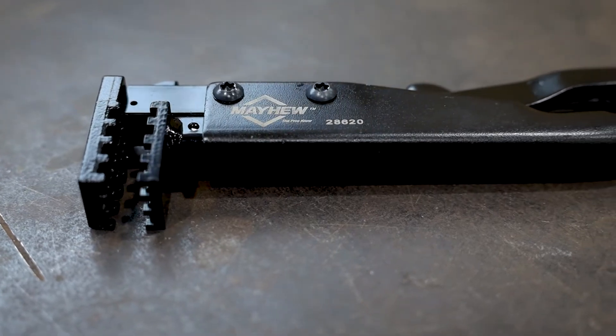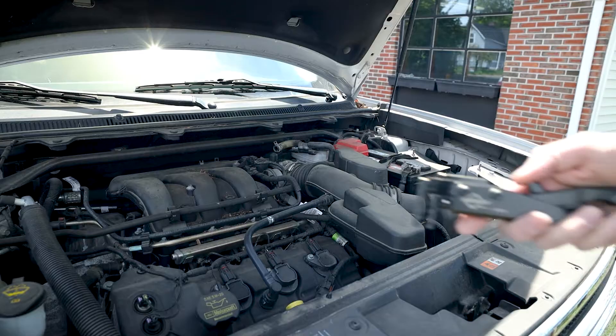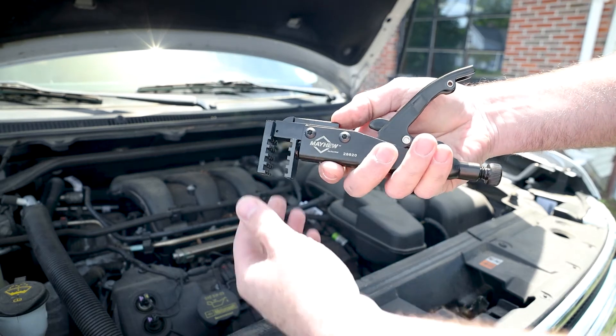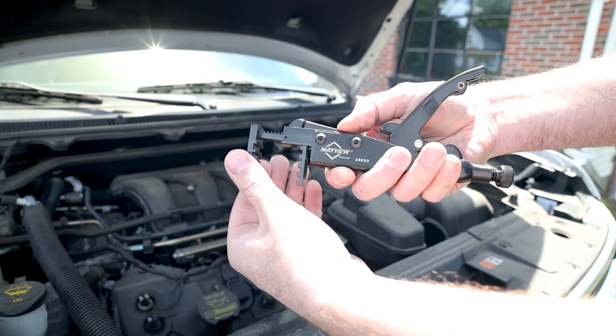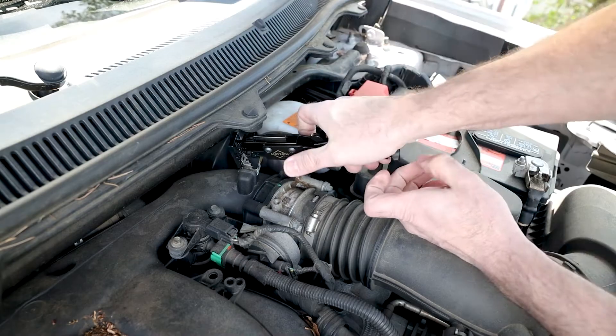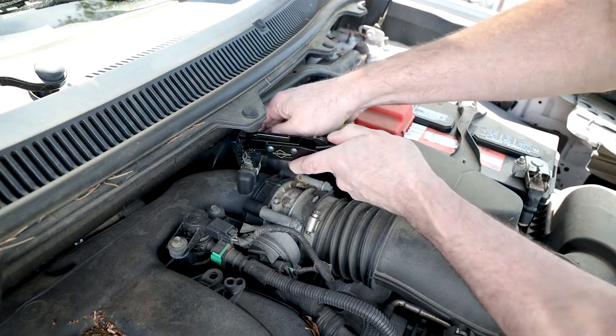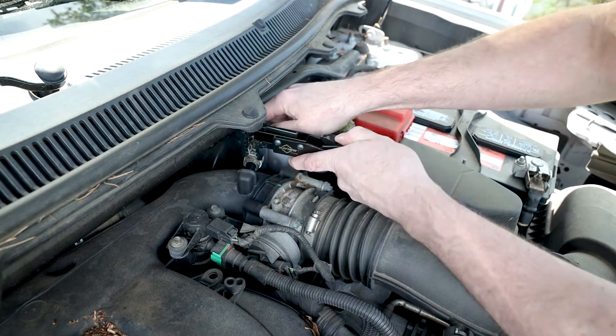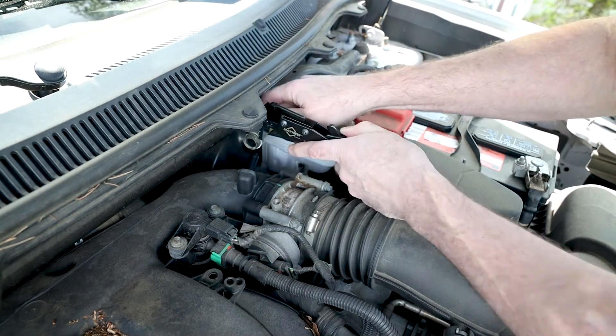90-degree locking hose clamp pliers. These hose clamp pliers are adjustable and lock into place, which helps eliminate dangerous snapback of those tricky hose clamps, specifically designed to be used on today's factory-style hose clamps found on many brand-name vehicles. The right-angle design helps reach into tight spaces of clamps from three-quarters of an inch to two and three-quarters of an inch.